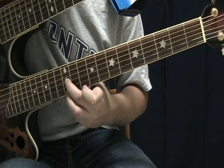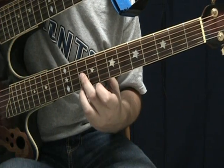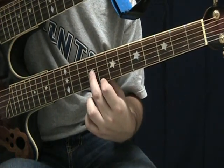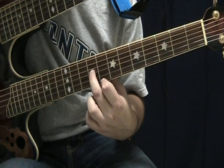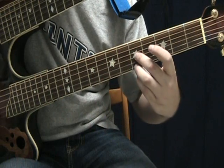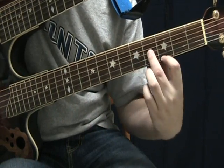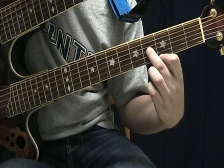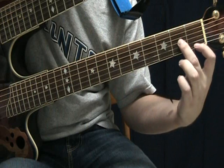Keep the second shape and slide down to the 10th fret. Then first shape, with your first finger on the 8th fret and your second finger on the 9th fret. Back to the second shape at the 5th fret. Then first shape on the 3rd and 4th fret, and first shape at the 1st and 2nd fret.